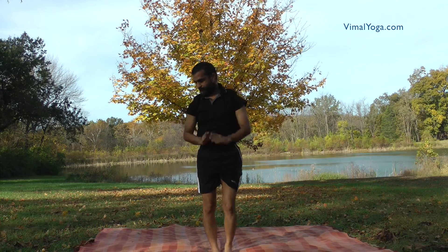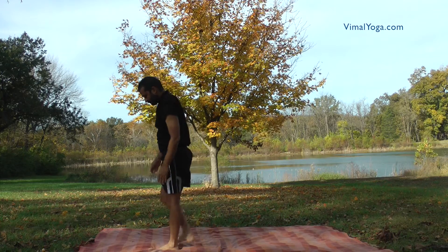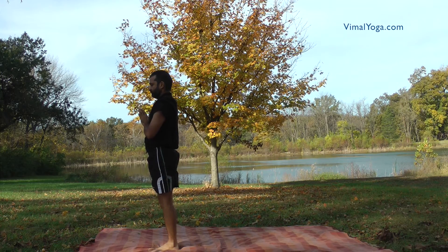Surya Namaskar is an amazing exercise which cures many diseases like asthma, backache, bronchitis, constipation, diabetes, low blood pressure, obesity, skin diseases, and tonsillitis.